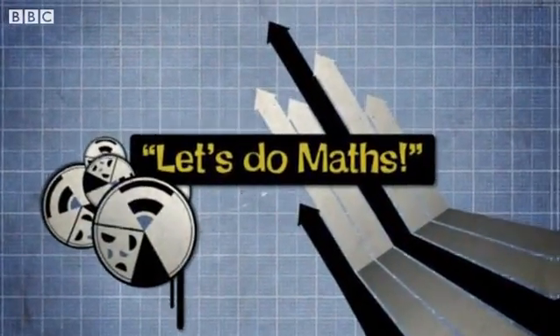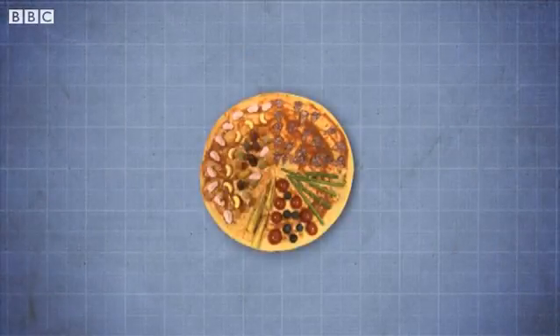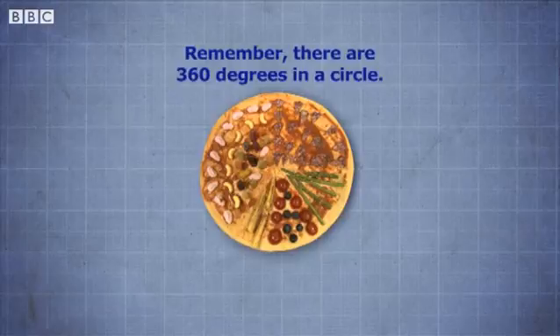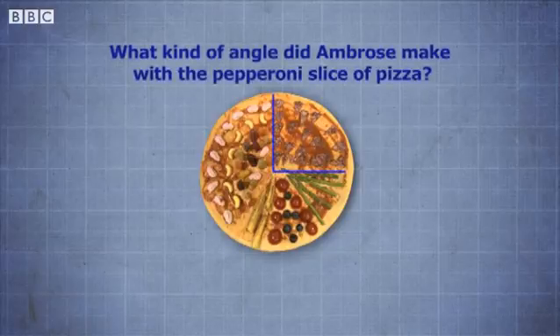Let's do maths. Look at the pizza. Remember there are 360 degrees in a circle. What kind of angle did Ambrose make with a pepperoni slice of pizza?